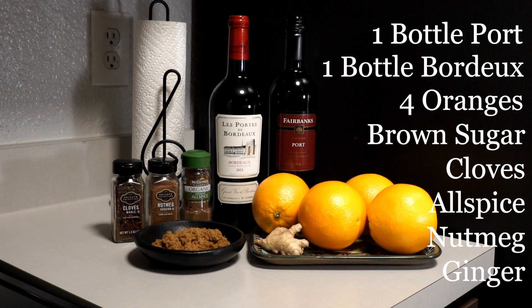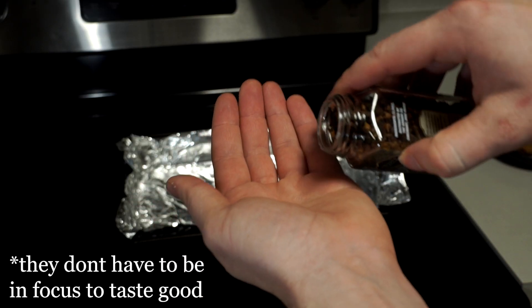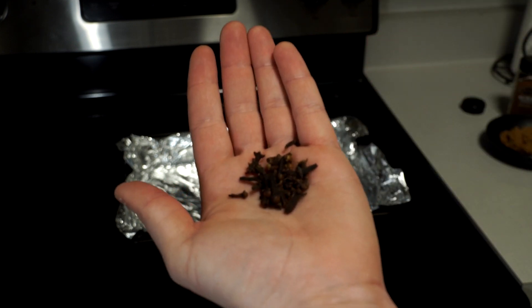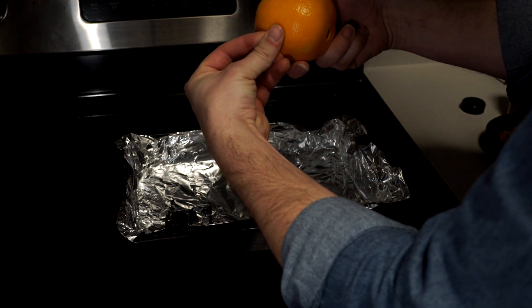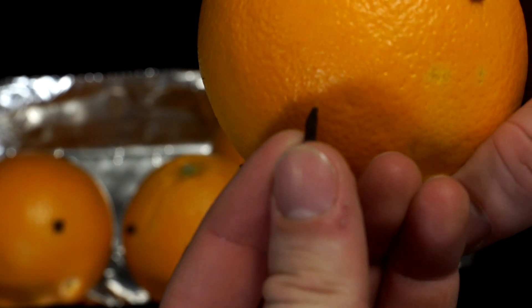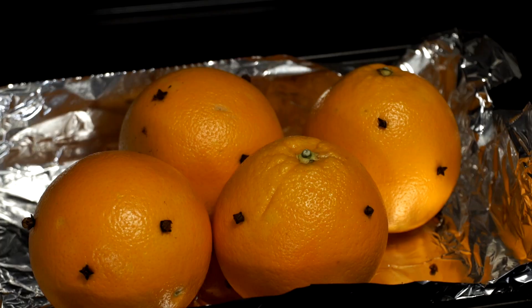Speaking of spices, let's start with cloves. I choose to pour out a handful to work with, as we're going to need about 20 to 25 of them. We're using the cloves to penetrate the fruit's peel. I recommend inserting five or six cloves per orange. It might not seem like much compared to the surface area of the fruit, but the cloves make up for the small numbers with potent flavor.